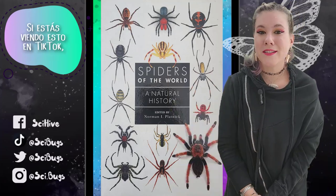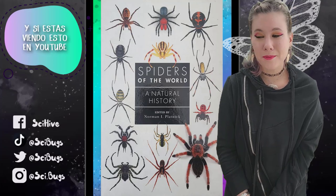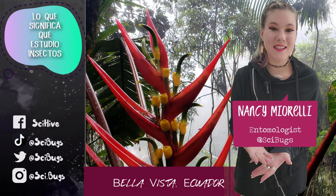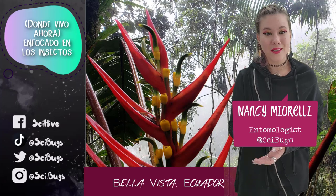If you're watching this on TikTok, it's going to be in three parts, so welcome to part one. And if you're watching this on YouTube, I'm going to smash them all together. For those of you who don't know me, hi, my name is Nancy. I am an entomologist, which means that I study insects, and I conduct my own personalized tours of Ecuador, where I now live, focused on insects.